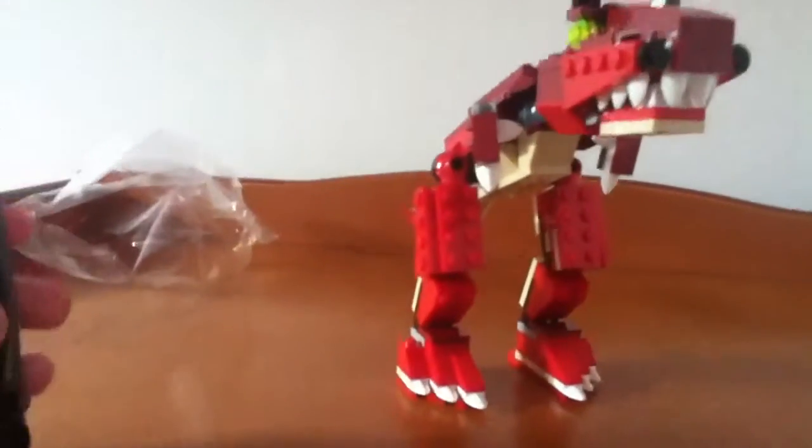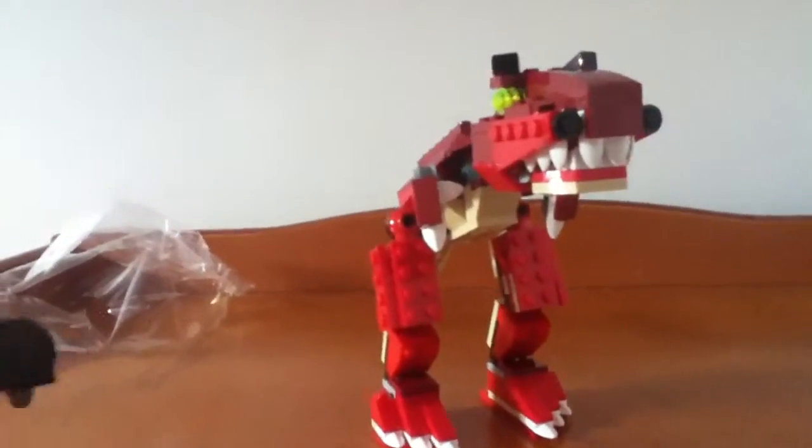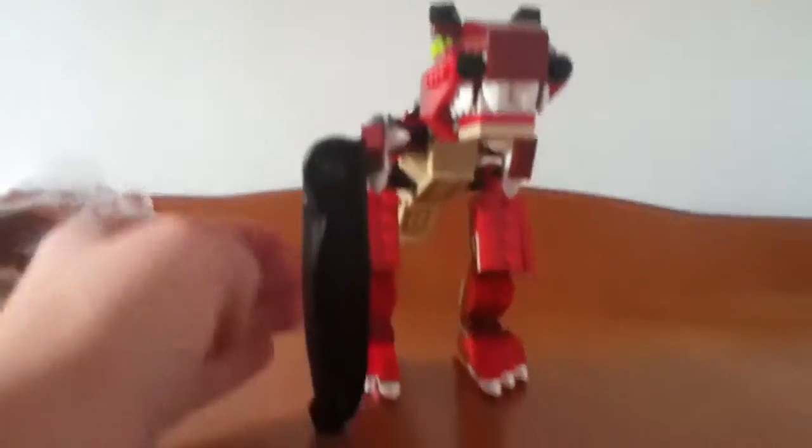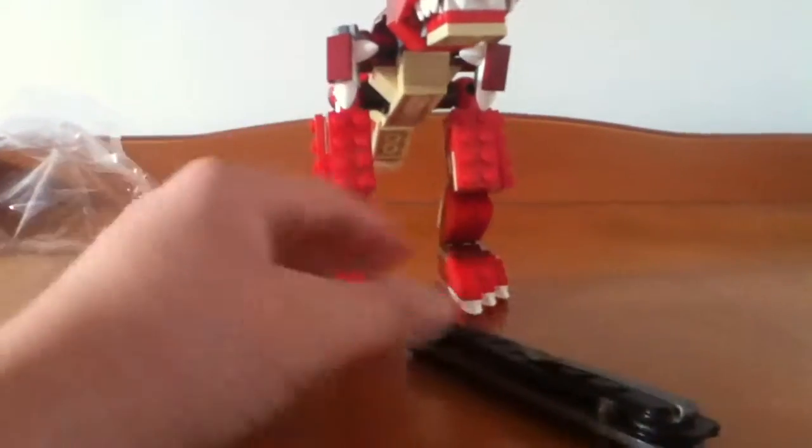To show you how big this set is, I'll put a Gerber Evo Tanto up to it — so that's how big this set is compared to a Gerber. He has the same kind of pivot on his legs, only it pivots outwards, and it can also pivot up and down.